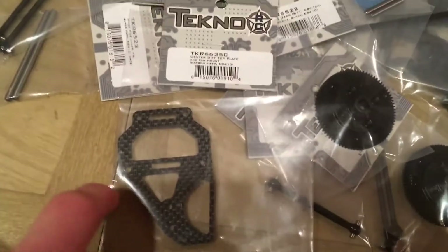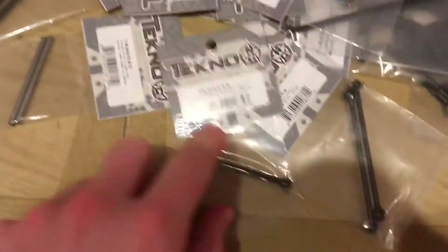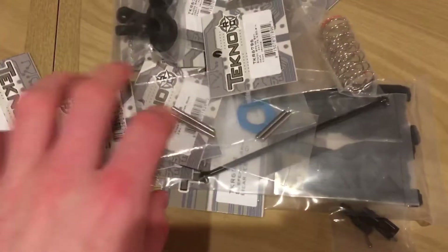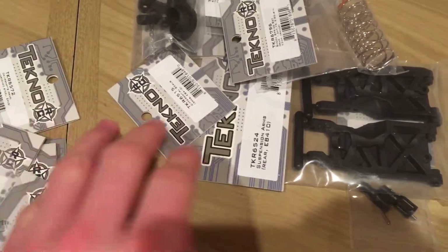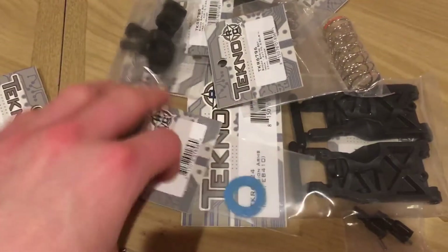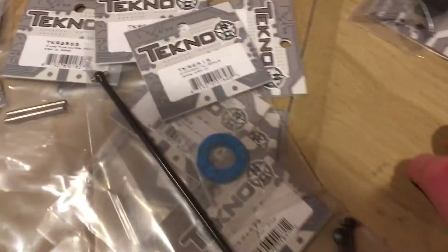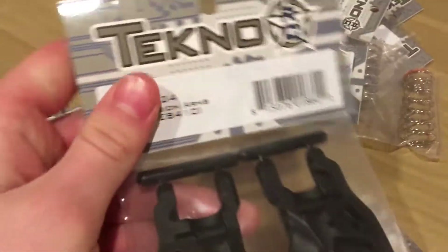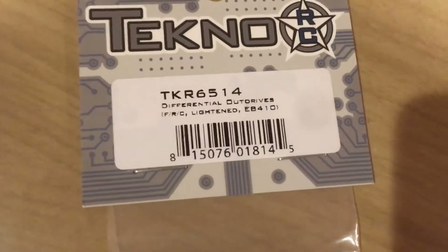So I got the diff top plate, I got some gears since they were cheap, I got some dog bones, hinge pins, some more hinge pins, rear driveshaft, front driveshaft and rear. So some diff seals, a set of rear arms, and lightened universal outdrives.